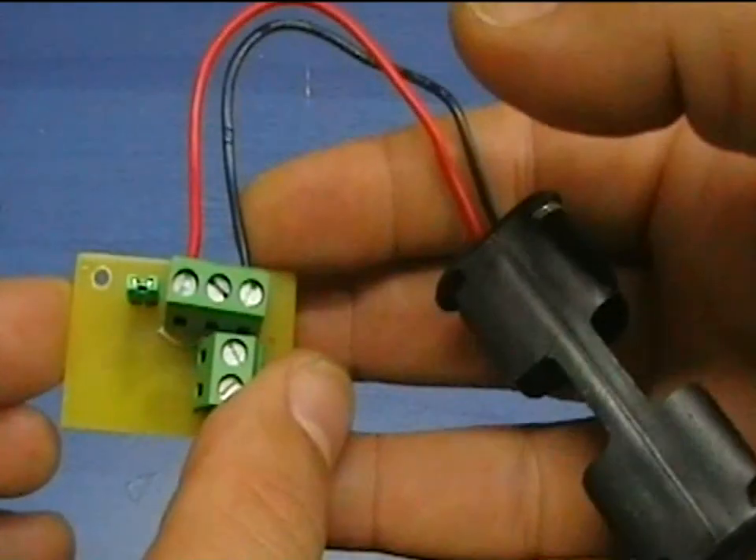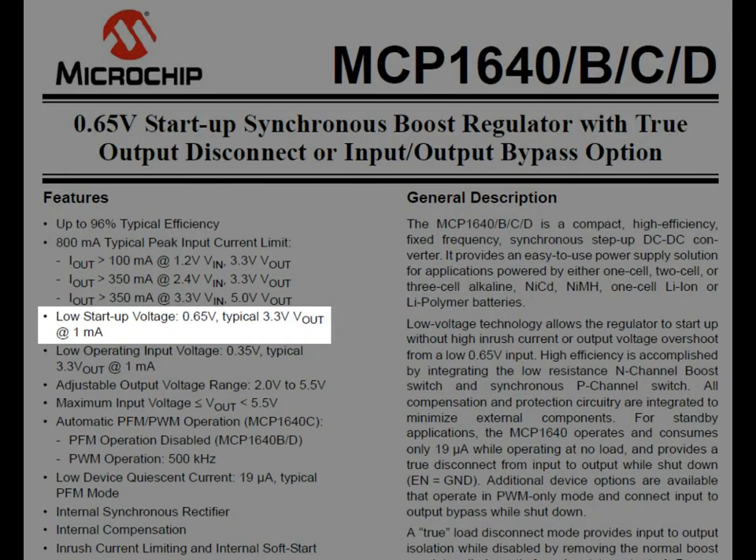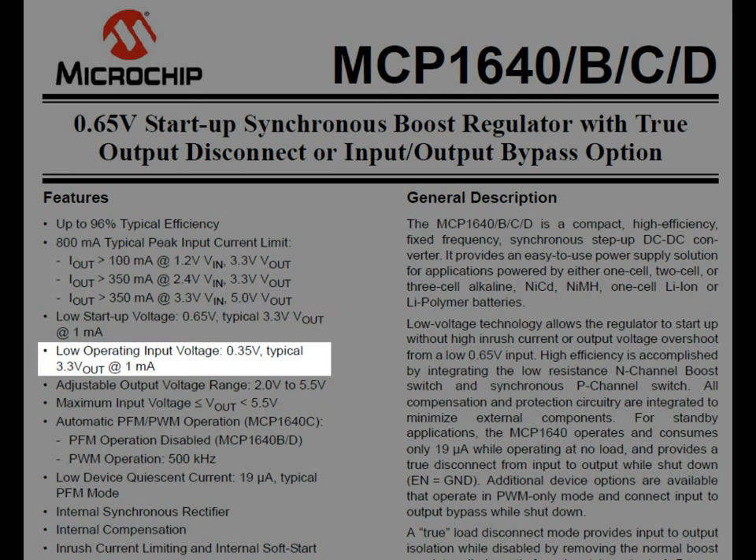This chip has some amazing characteristics. It has a very low voltage startup around 0.7V and an even lower operation voltage, which can go as low as 0.35V.